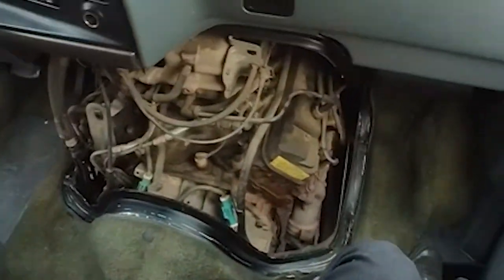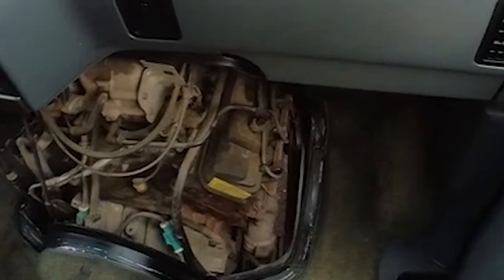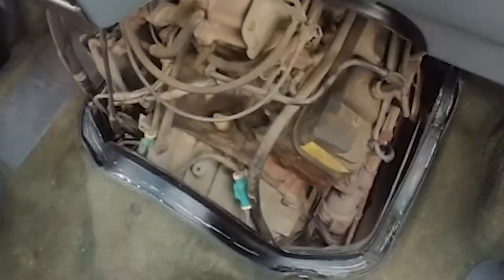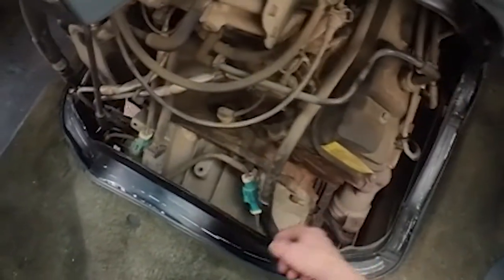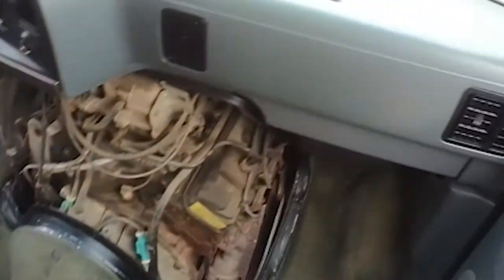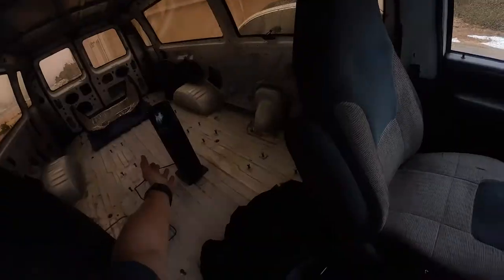So yeah, there you go — you've got nice access to the engine back here and it's super handy. The cool thing is you can get to the upper transmission bolts, which are usually the really hard ones to get when you remove a transmission. And hopefully you can get all the spark plugs back here, though you might have to go in through the side or the front. Also, the nice thing about this is you can do some mechanical work when the weather is not so good outside — I've got a space heater.